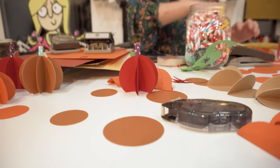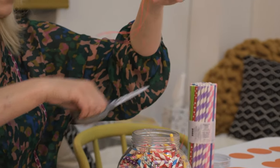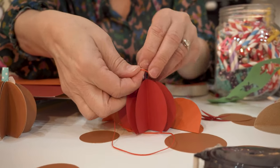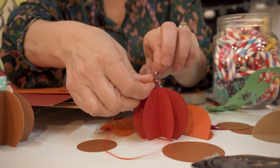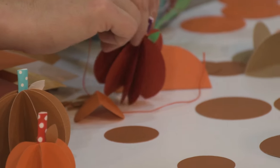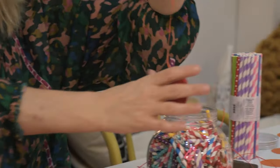All we need to do now is add some string because I want to hang this up in the window. Let's get some orange string — very autumny — and tie a knot on this. You don't have to use plain card: you can use patterned card, glitter card, shiny card, metallic card — gold, silver, copper are quite nice to use as well. There we go, we have one ready to go!